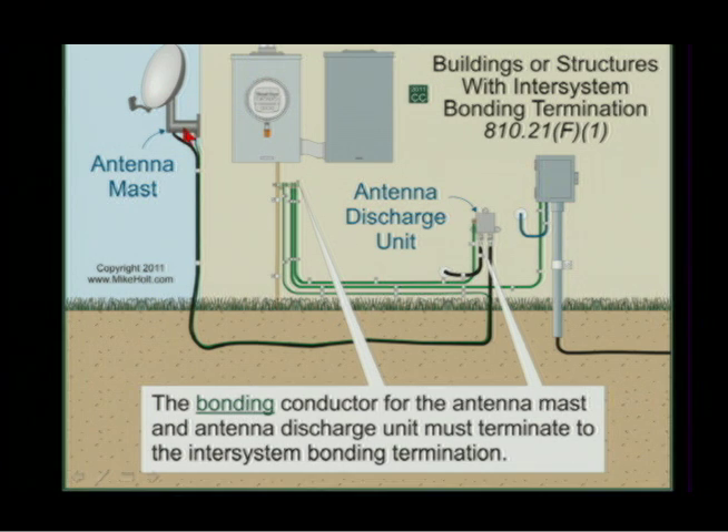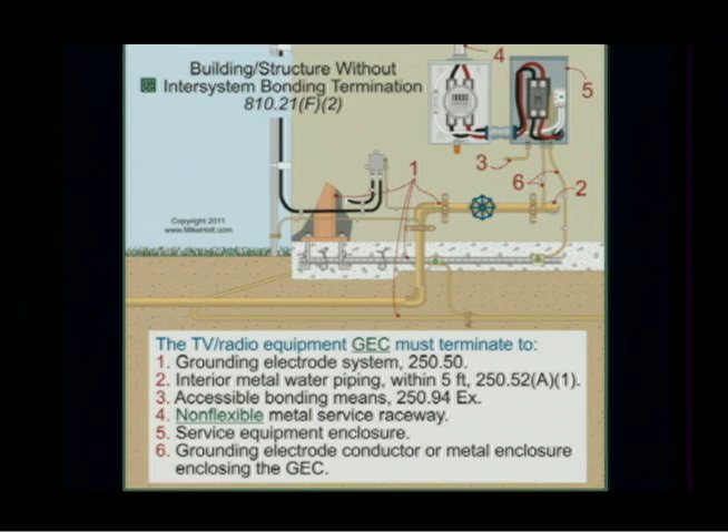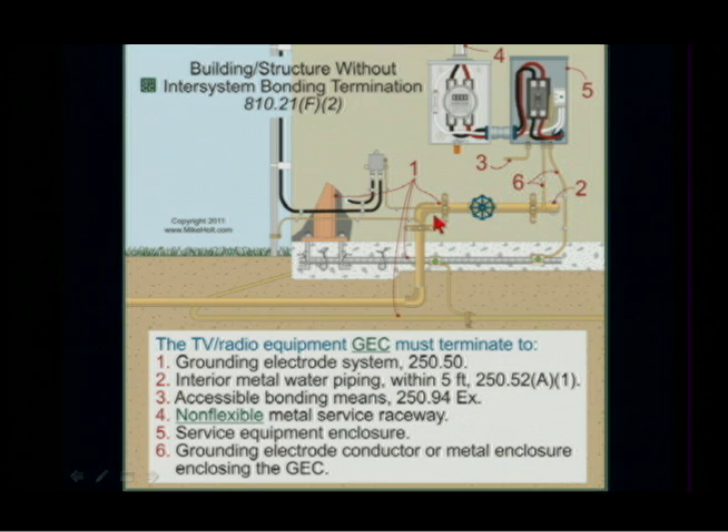The mast itself also has to get bonded to the inter-system bonding terminal. Article 810.21F1 — to minimize the difference of potential between all the systems. If there is no inter-system bonding termination, then you go to one of the electrodes. If you have an inter-system bonding termination, these are all called bonding conductors. If you don't have an inter-system bonding termination, then the discharge unit conductor is called the grounding electrode conductor because it's going directly to the electrode.